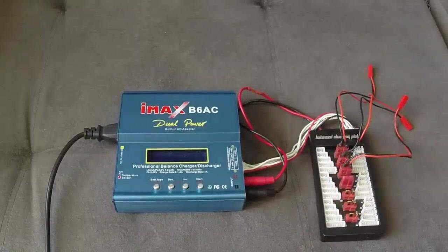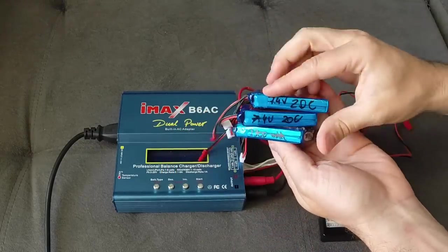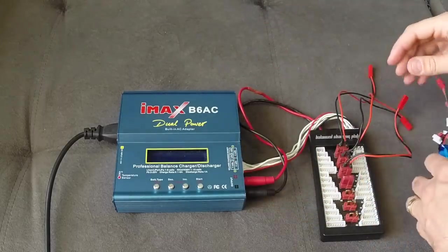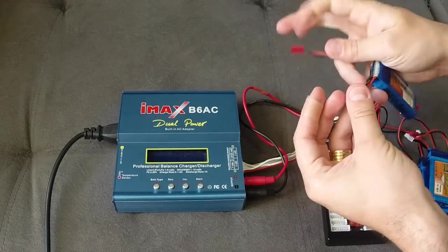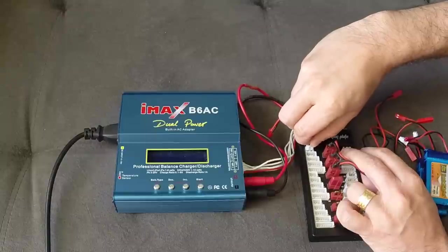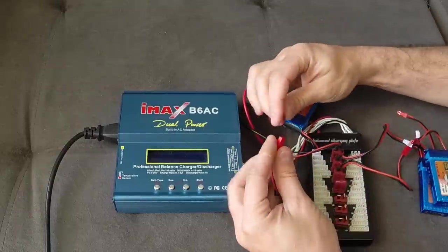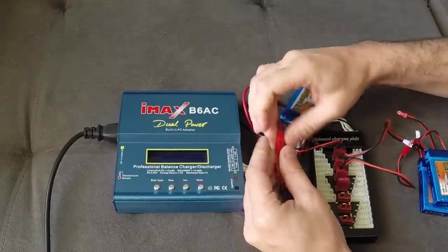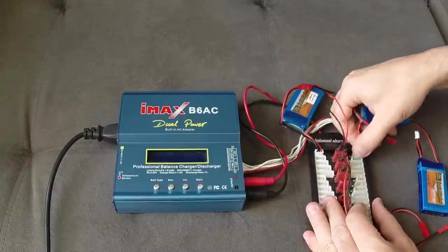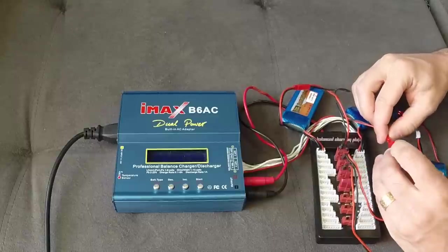The batteries I'm going to charge here are some 1300mAh 2S LiPo packs. First, you need to connect each of the balancing cables to the board. You'll have spots for 2S, 3S, 4S, 5S, and 6S. You connect on the 2S slot and then plug in the power cord — connecting both the balance cable and the power cord for each battery.